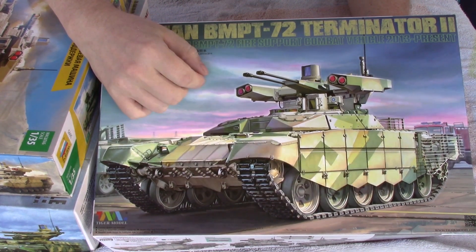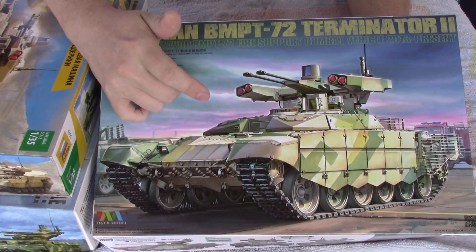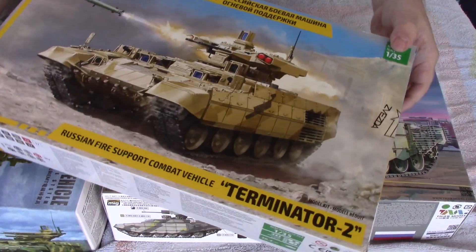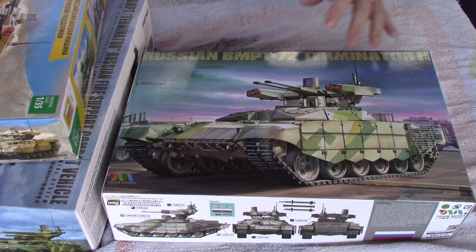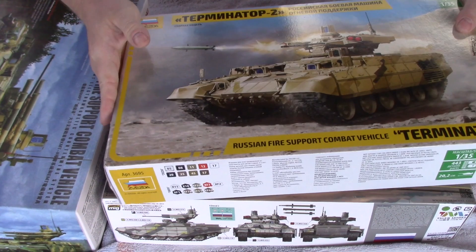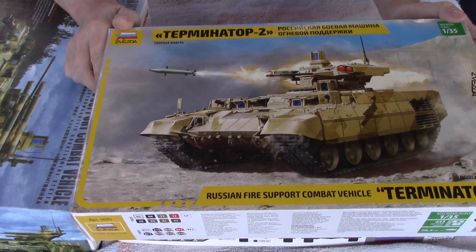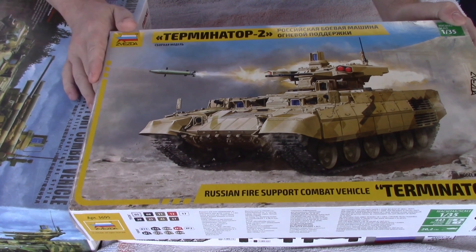I don't know of anybody who actually uses the Terminator 2 in service. I believe Algeria ordered Terminators — I think it's this variant, the whole vehicle — and I don't think they're retrofitting them, though they might in the future. But this sort of explains the differences in the variants of this vehicle.